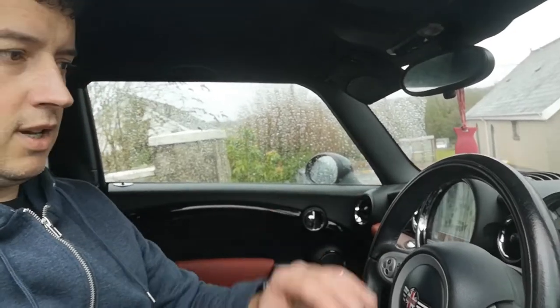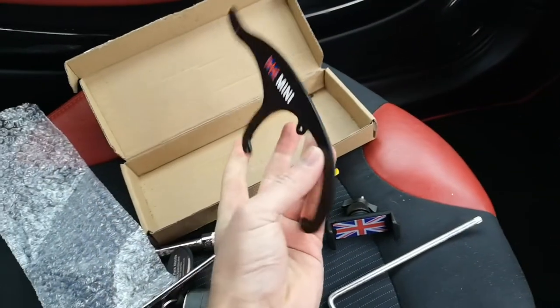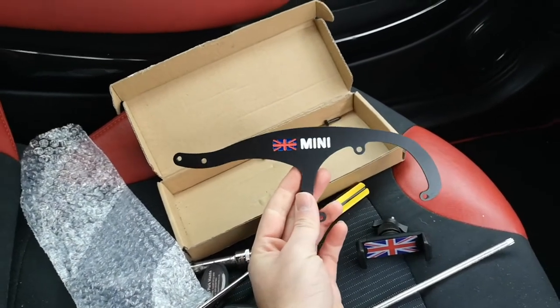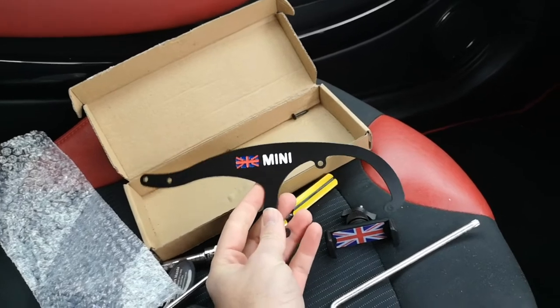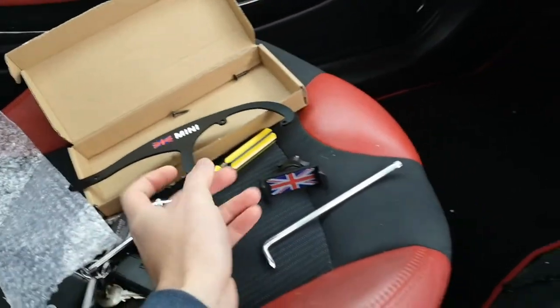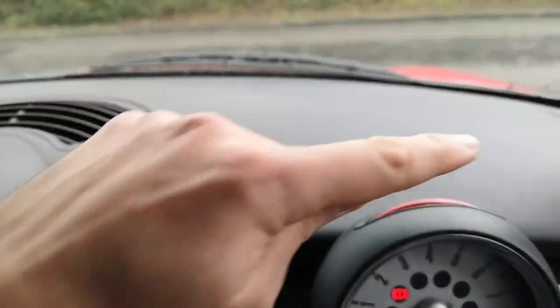Quick video today — I'm going to install a new mobile phone holder. Just had this delivered from Amazon, a little Christmas present. This is a mobile phone holder that clips on the end there, and then this clips and comes out behind the back of here.